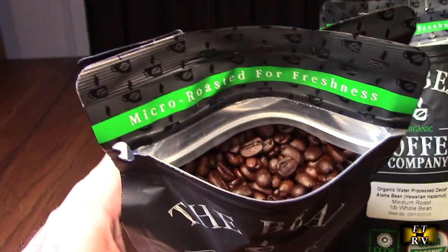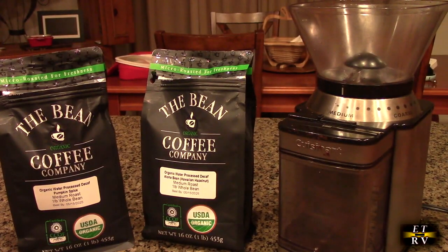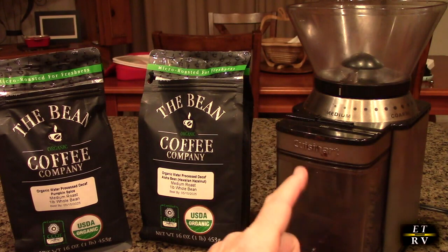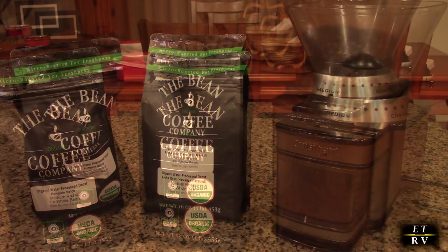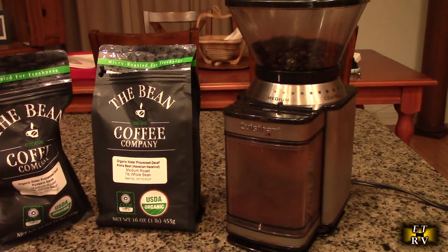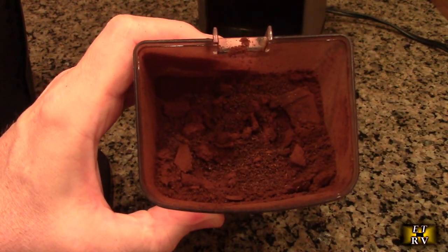Now let's take a look at the other one — here's the pumpkin spice. Wow, you can really smell the pumpkin in there, it's amazing. Just as important as great coffee, you need a good grinder. I'm using this Cuisinart burr grinder and grinding it on a medium grind. I wish you could smell this — the pumpkin spice smells amazing after grinding.